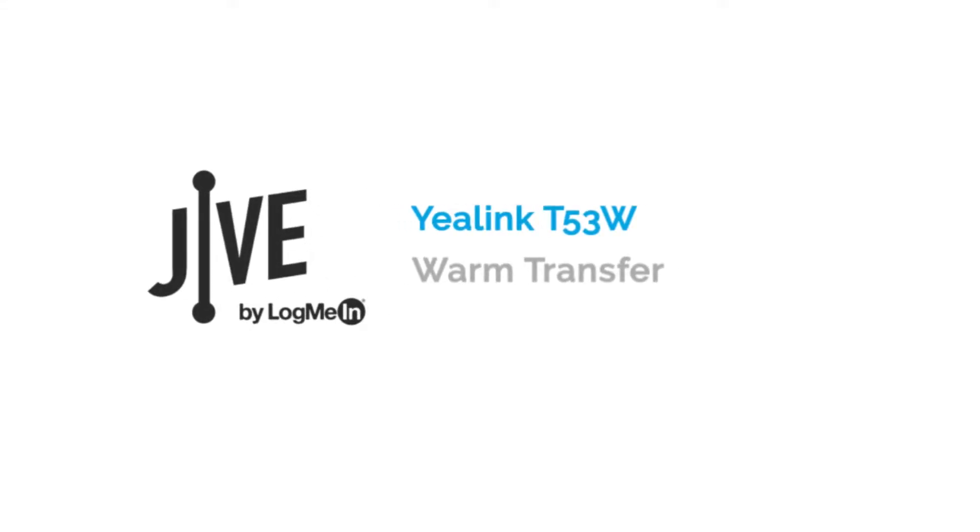I'm going to show you how to perform a warm transfer, which is also referred to as an attended transfer, on a Yealink T53W. A warm transfer places a current call on hold and allows you to speak with the other party before transferring the call to them.